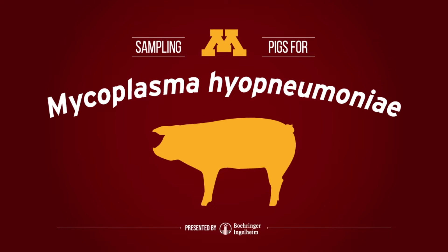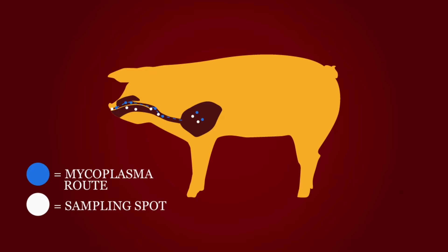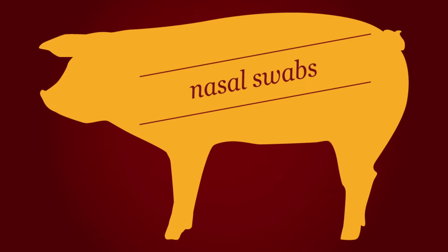There are several ways to test for Mycoplasma hyopneumoniae, and knowing which method is right for the job is key. In this video, we'll be testing for Mycoplasma hyopneumoniae using one of the quickest and easiest methods: nasal swabs.